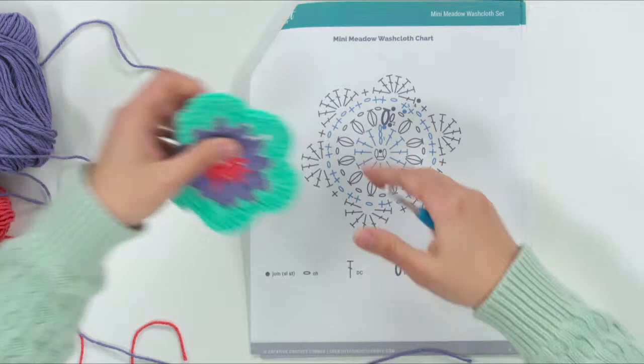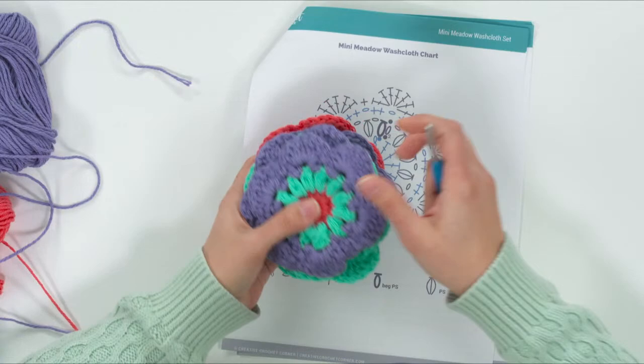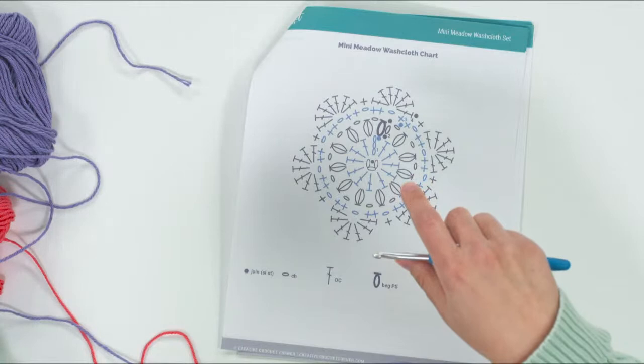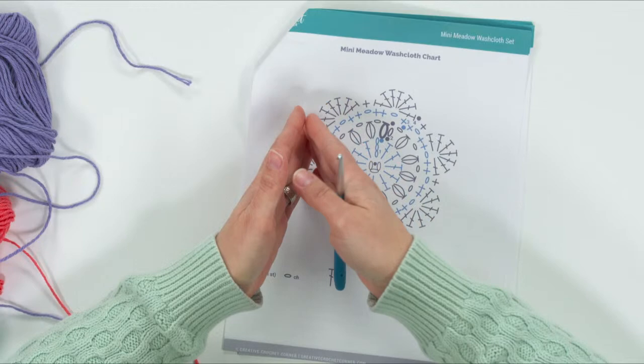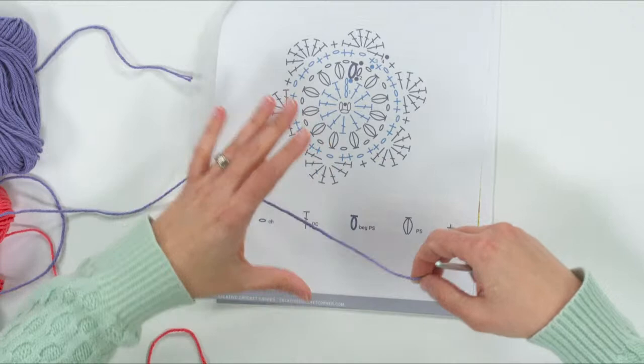In this pattern I mention that for these washcloths — you can see they're all different color combinations — I've broken it down and made a list calling each color A, B, C, and D so you'll know when to change colors. If you do have full skeins though, it doesn't matter. You can make a whole bunch of them without worrying about following my specific color sequence. You don't have to follow what I wrote if you have plenty of yarn.